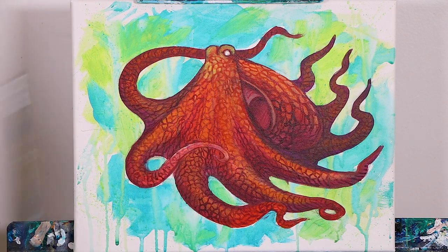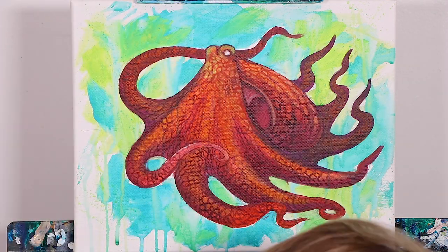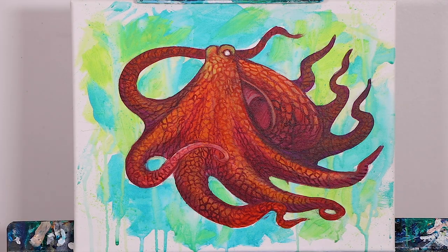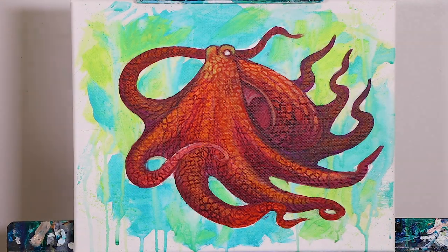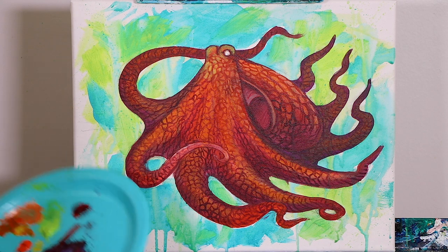You see the textures we've already created. What we're going to do is go in between some of these — and that's the key word, some of these, not all of these pieces of texture — and we're going to add our highlight. This highlight is going to really pop and make our little octopus pop.